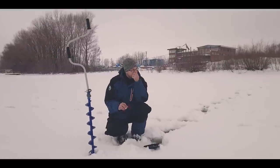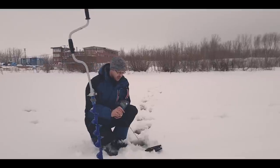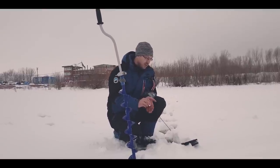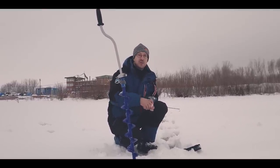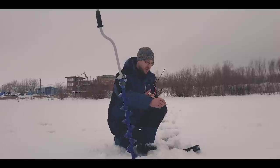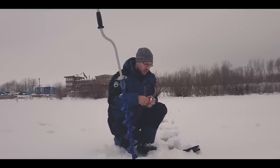Мы перебрали уже несколько типажей мест: посмотрели стенку камыша, сейчас находимся на мелководном поливе с водной растительностью. Была всего лишь одна поклёвка, и в эхолоте практически ничего не видно. Мы будем дальше перемещаться и идти к месту с большей глубиной и с присутствием течения — тупички в феврале уже не работают. Отправляемся дальше.